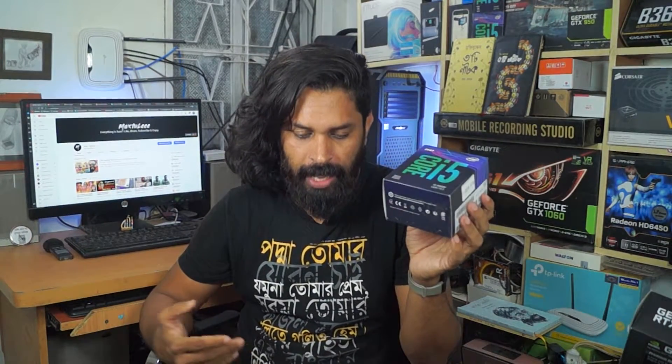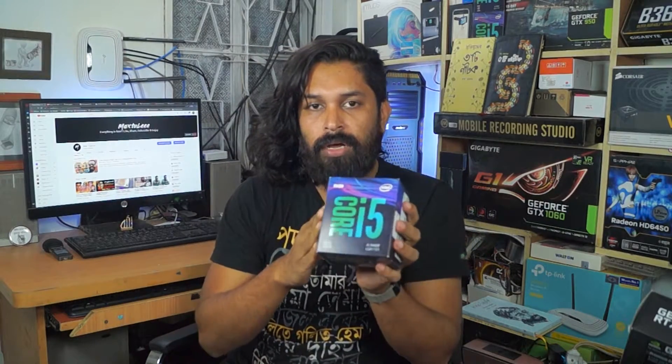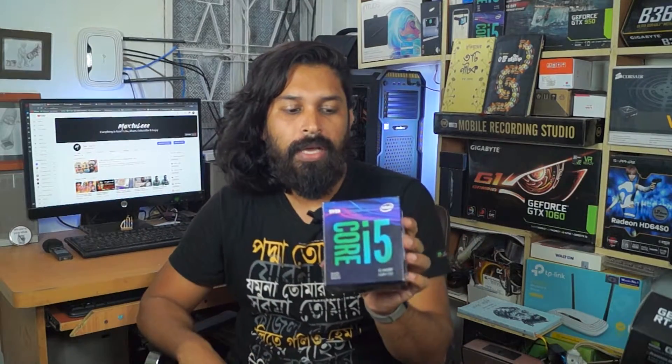The processor is 13380F. The processor is available in the shop — this is the latest processor.